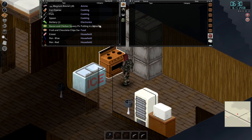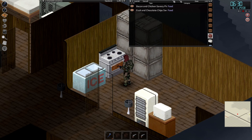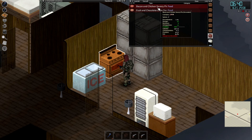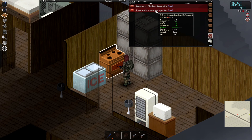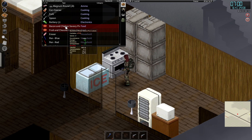We're going to put them in the oven — go ahead and turn it on. As you can see, they massively reduce hunger and they're filled with all sorts of goodness. We're just going to wait for it to finish, then go ahead and loot it.